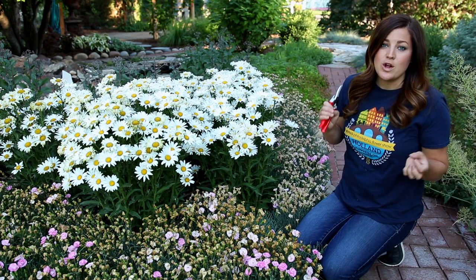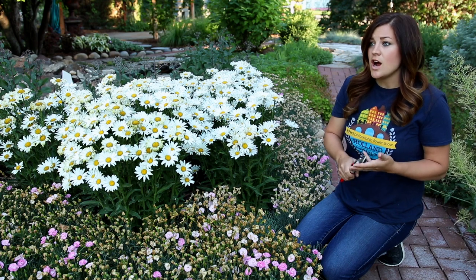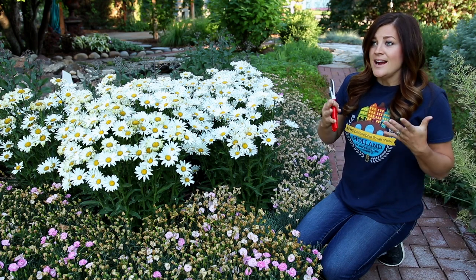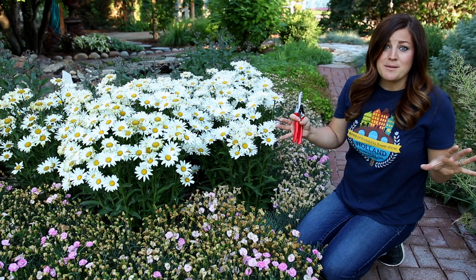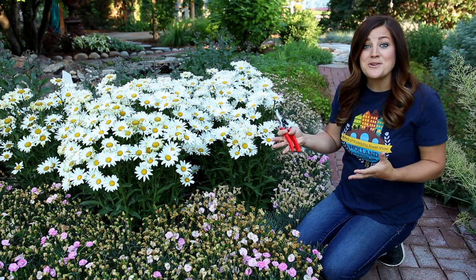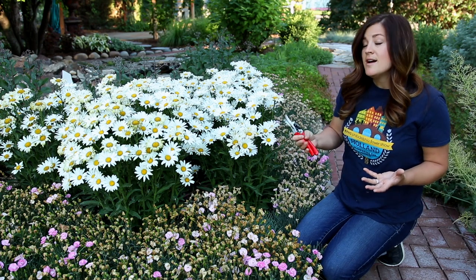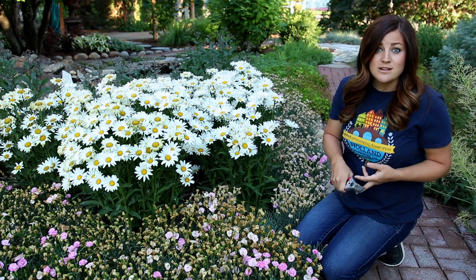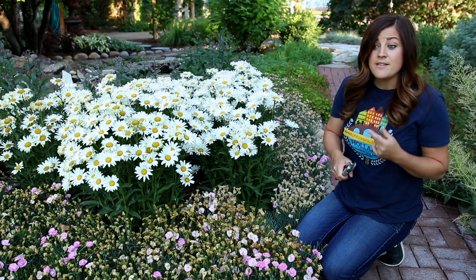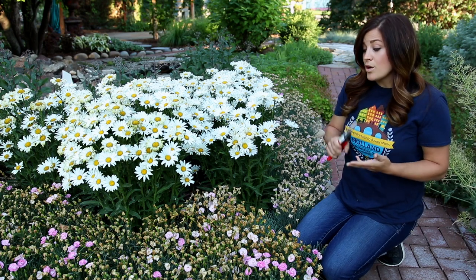A few other examples of common perennials that fall into the deadheading category would be like Echinacea, Bee Balm, Columbine, Yarrow, Jacob's Ladder. This is by no means a comprehensive guide because there are thousands of different perennials — I just wanted to show you what I'm dealing with in my garden right now. If you're not sure what to do with your plant, what kind of care it needs midsummer, I'd recommend asking somebody at your local garden center, look at the back of the plant tag, or Google it.